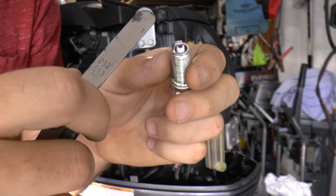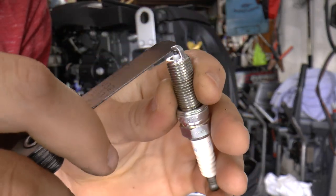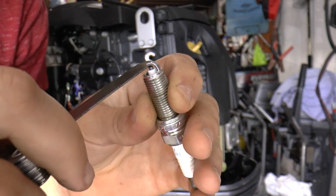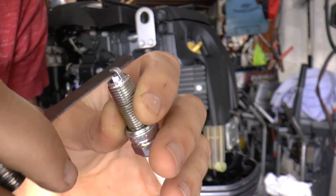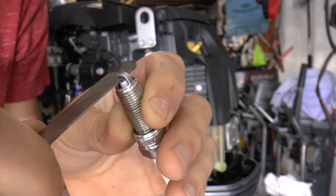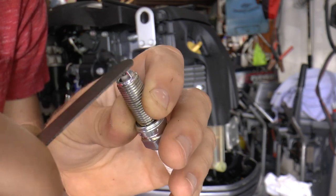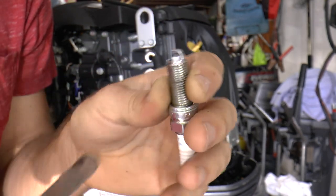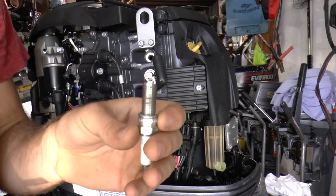All you have to do is put the feeler gauge right in between here. You want a snug fit — you don't want it too loose or too tight, you just want it to be just right. And actually this one doesn't need any adjusting. This one fits really good, no problems, and it's ready to be put in.